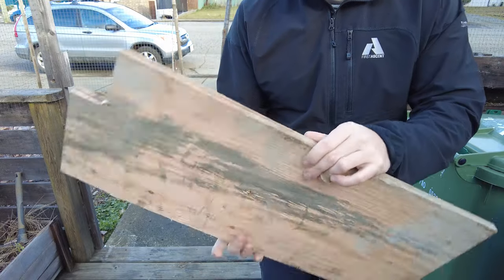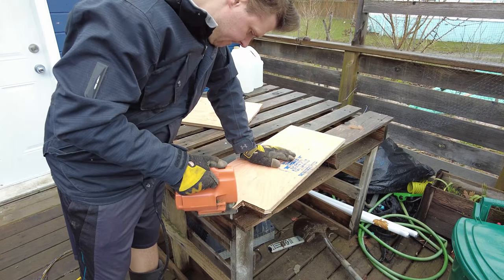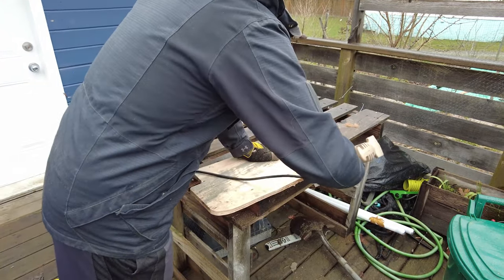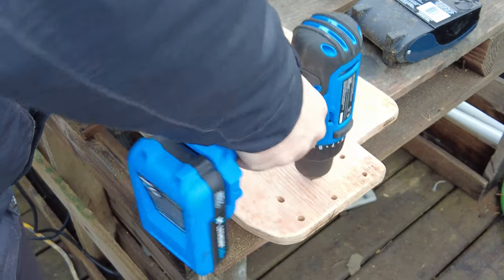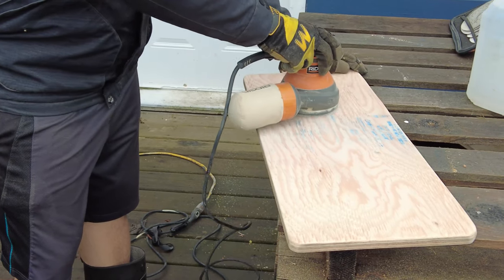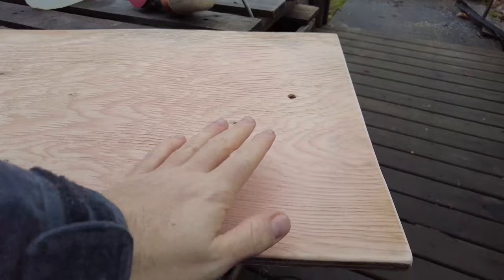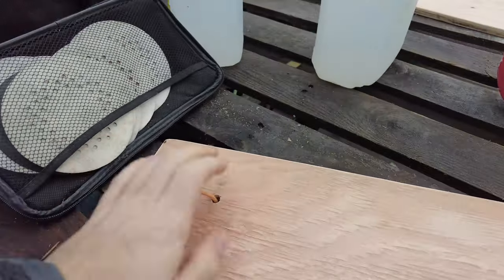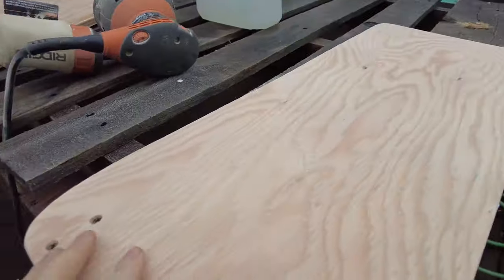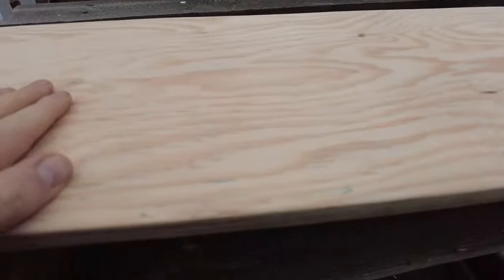It's mostly straight, slightly crooked at the end, but it doesn't matter — I'm going to be routing off these edges anyway. So I've got the table all done, and now I just need to put some stain on it. Here's the desk — a computer desk with holes drilled in it. This is nice and smooth. I smoothed this one out more than the other one because my hand will be touching it and my laptop will be sitting on it.